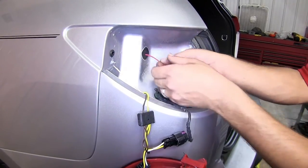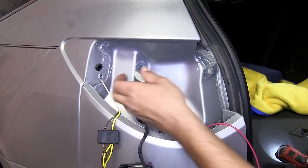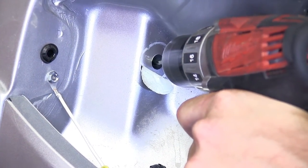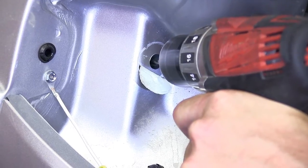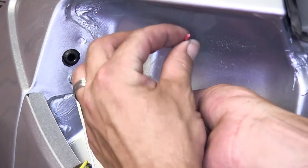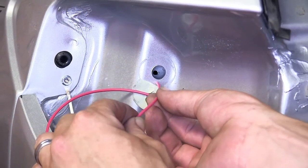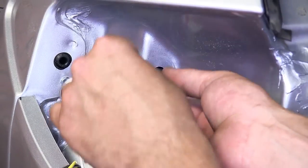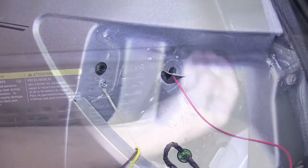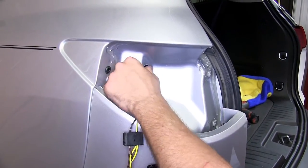In some applications, you'll need to drill a secondary hole. In those cases, we'll pull the tape cover away, opening up a large hole and then a smaller hole, just enough for our reverse lead wire to pass through. Now with our wire fed inside, we'll go ahead and cover the hole back up and reinstall the tail light assembly.